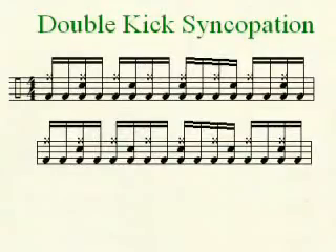So on this beat, as you can see on the screen, you've got constant sixteenth notes the entire measure played on the kick drum: one E and a, two E and a, three E and a, four E and a.